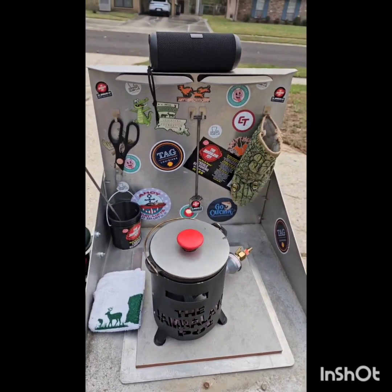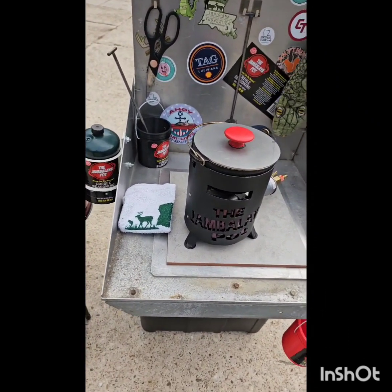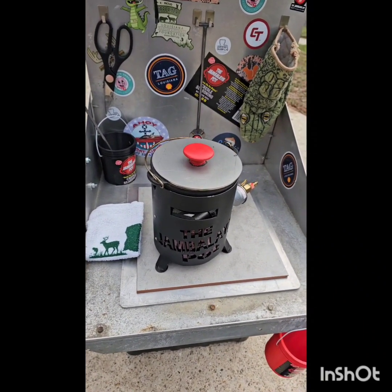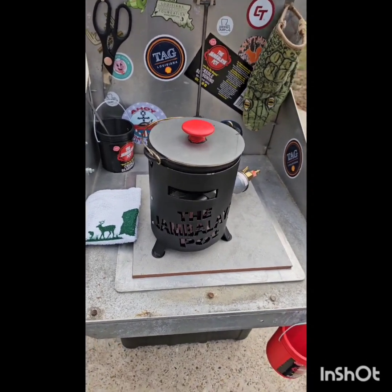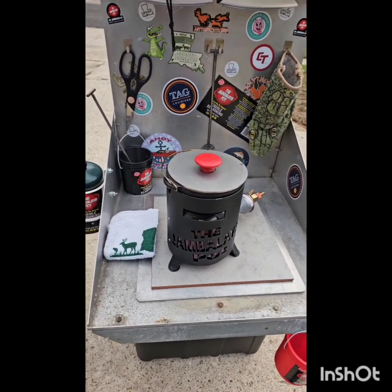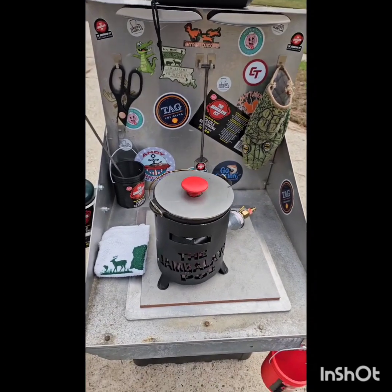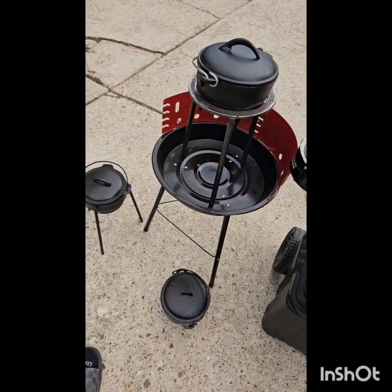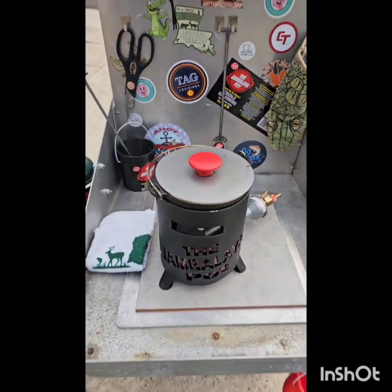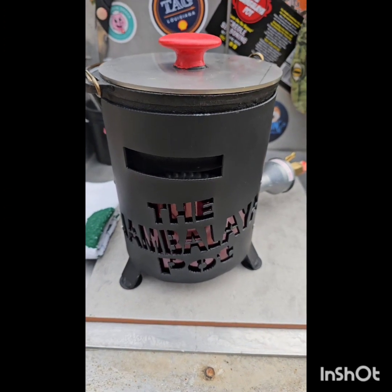That's the whole setup right here. I'll tell you what — you can have fun with it. Scrap you some stuff up and make your little kitchen. The toolbox is on a dolly rolling system, so it makes it real easy to roll around. Y'all get into it, you'll enjoy it and have fun. Y'all got any questions or need any recipes, hit me up, PM me. I'll help you out any way I can. You start cooking in these, you'll really, really like them. They're a whole lot of fun.